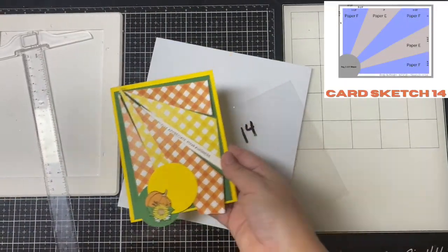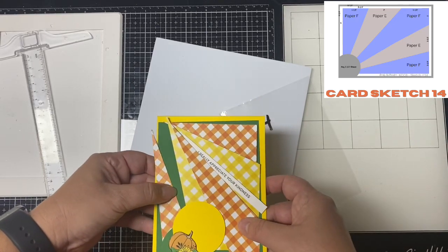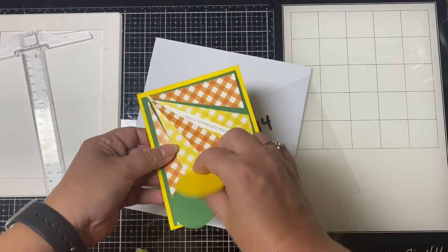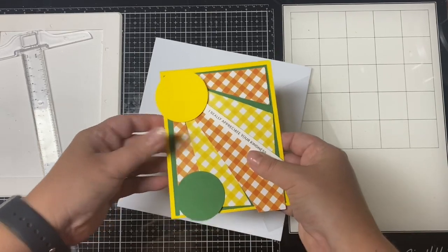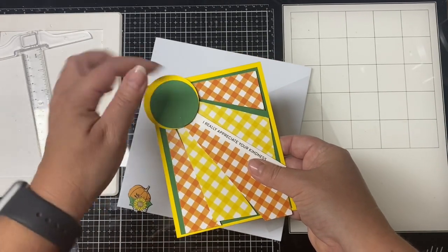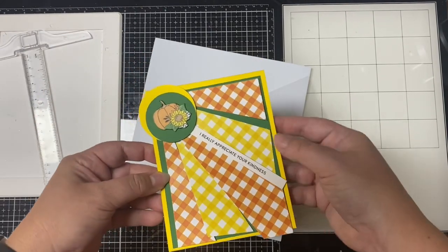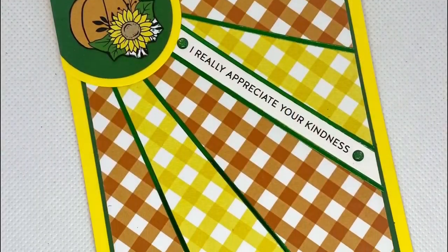Card fourteen is the other starburst card. I turned it to be portrait rather than landscape. I added a sentiment strip that says 'I really appreciate your kindness' and glued that between two of the rays. I used another small floral pumpkin in the center of the circle and some green stickers between each of the rays.